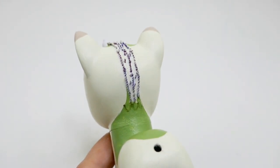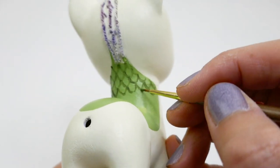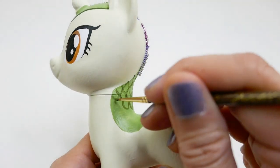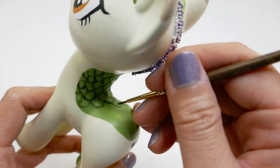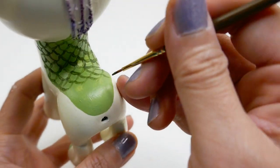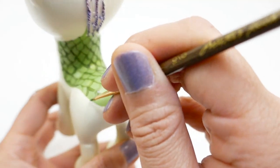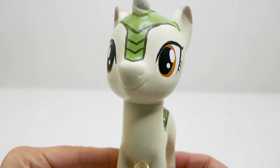We're also going to add some scales — or maybe these are actually leaves — on the green part of her back. Here is Autumn Blaze so far; I think she's looking really good!